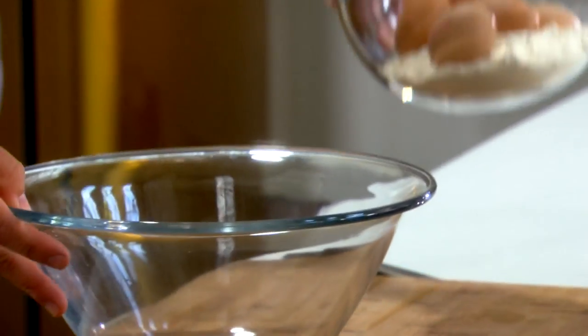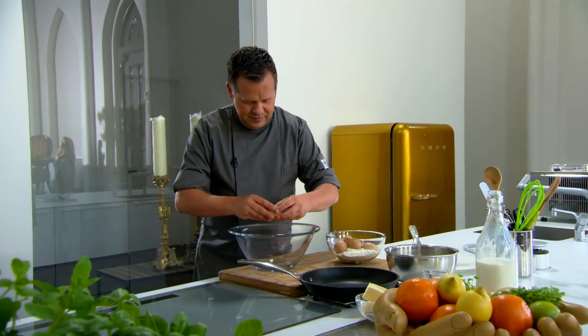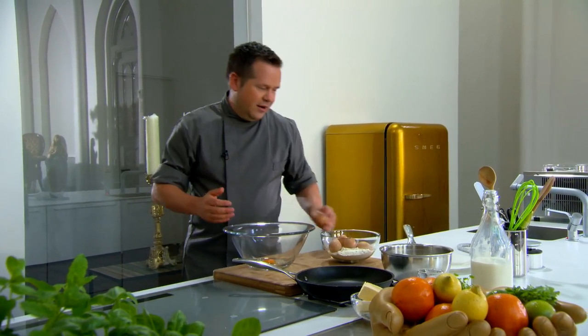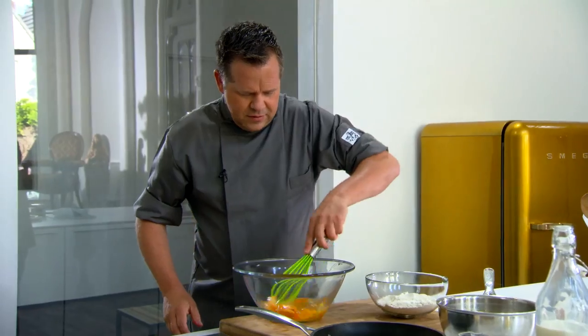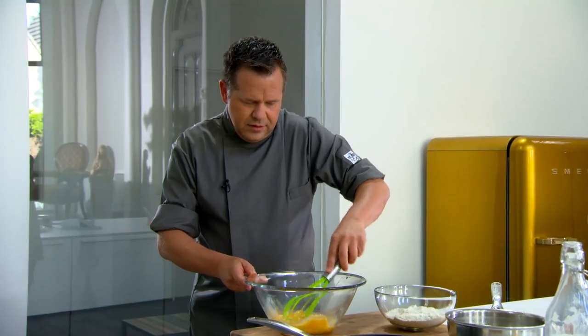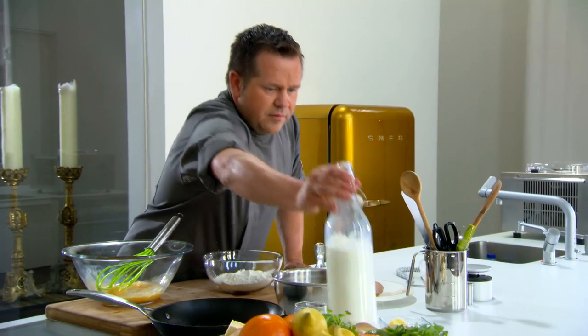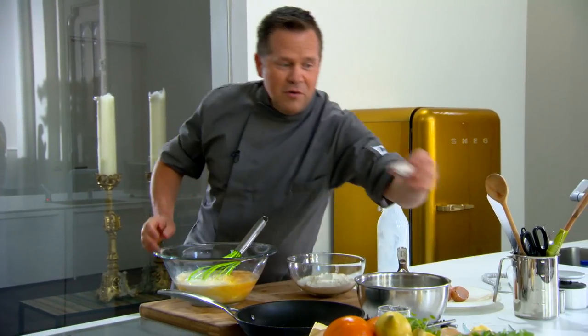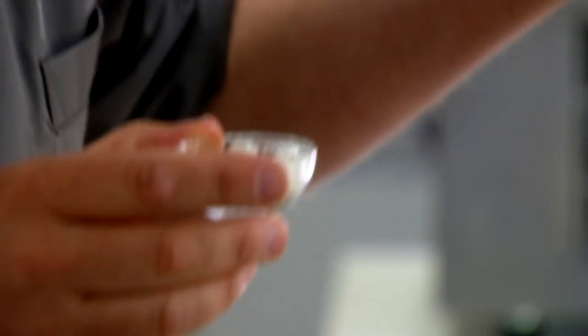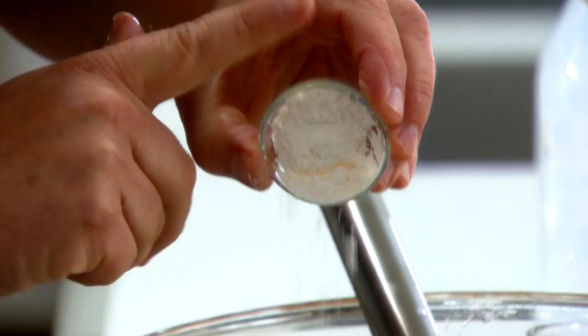Beslag — heel simpel. We nemen vijf eitjes. Een ei weegt gemiddeld 50 à 55 gram. Even loskloppen. 750 gram melk. Ik heb geprobeerd het beslag nog lekkerder te maken met een kleine truc: een klein beetje roompoeder — crèmepoeder of puddingpoeder, het heeft drie verschillende namen, je kunt het in de supermarkt vinden. Die crèmepoeder zorgt voor een mooie gele kleur én een lekker aroma.